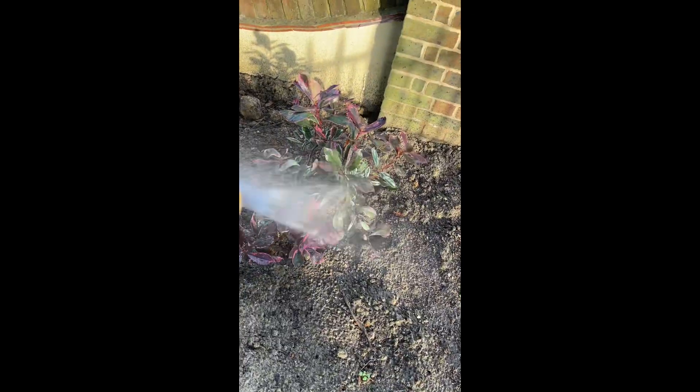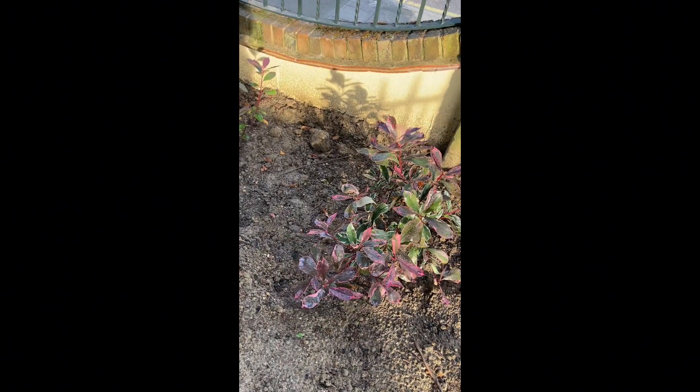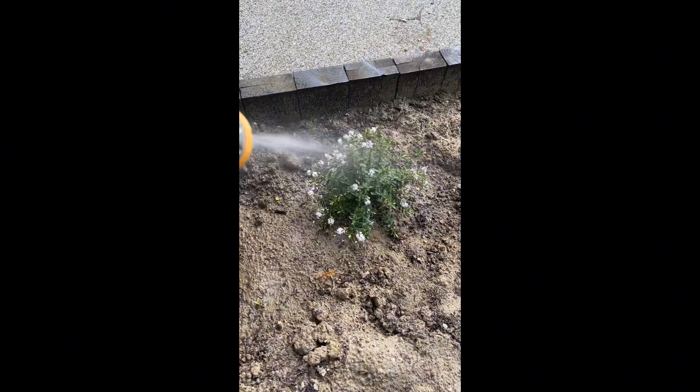Ito, lumaki na siya. Ito. Ito pa. Ayan. Ayan pa. Look at this. Nag-flower na siya.